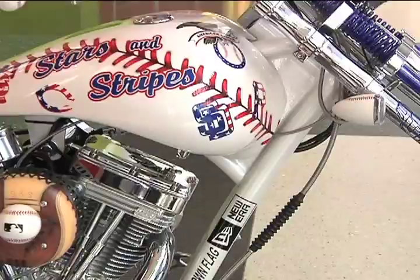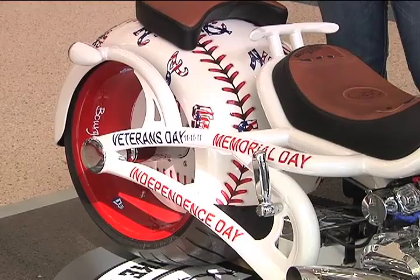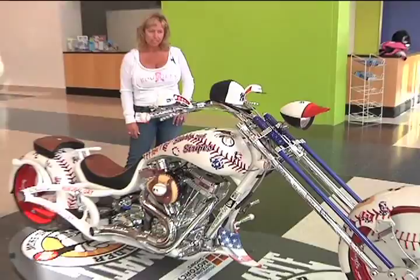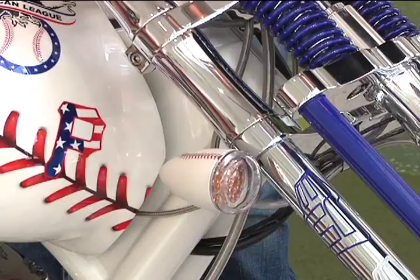Tying into the Stars and Stripes theme, the rear tire is a 330 rear tire that Avon makes for us — we're probably the only manufacturer that mass-produces bikes with the 330 rear tire. The turn signal housings are painted like baseballs on both front and rear, and all the polished aluminum that isn't painted is chrome-plated. That's about it in a nutshell.